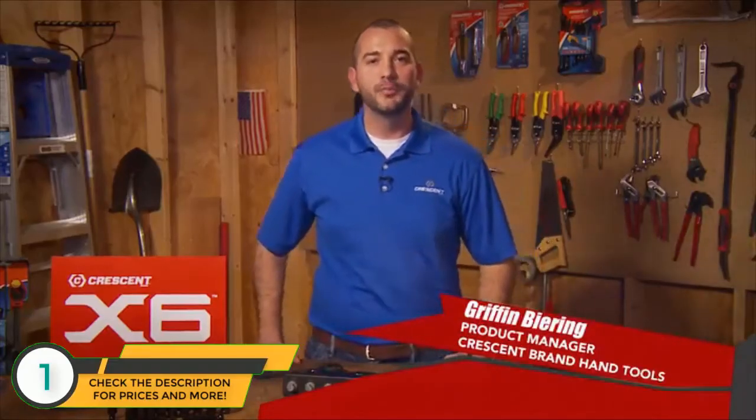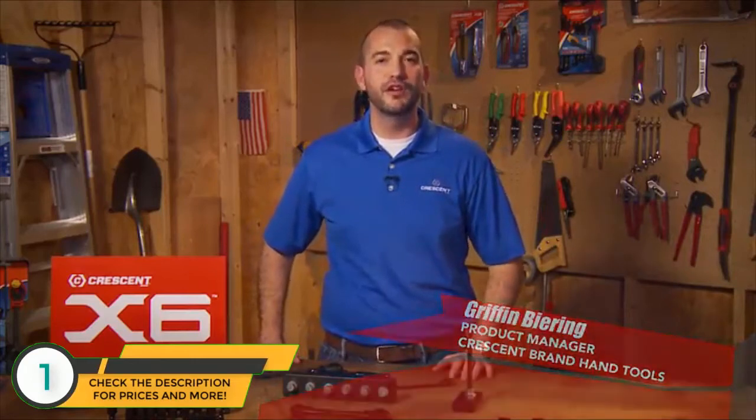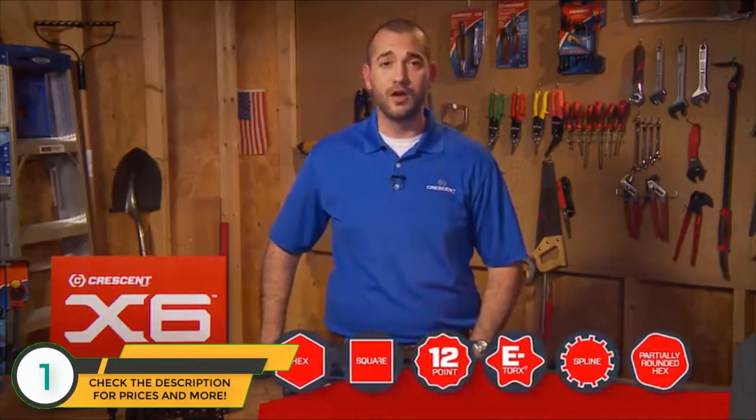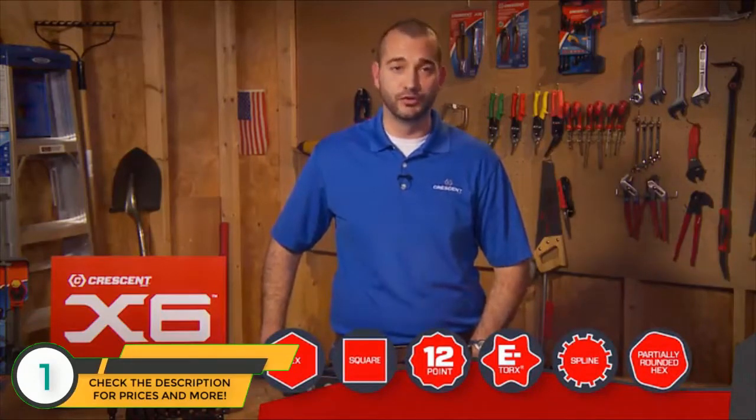I'm Griffin Behring, Product Manager for Crescent Brand Hand Tools. I'd like to tell you about three new Crescent X6 Series products. Every X6 product lets you grip six different types of fasteners, so you can work on hex, square, 12-point, e-torque, spline, and even partially rounded hex fasteners with just a single tool.